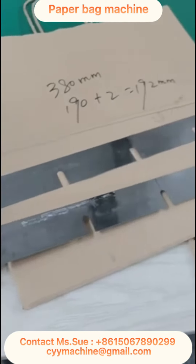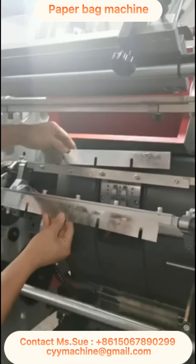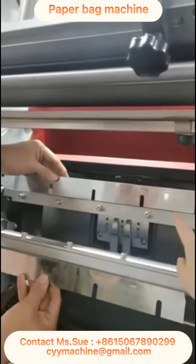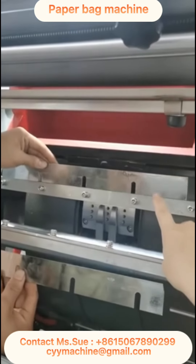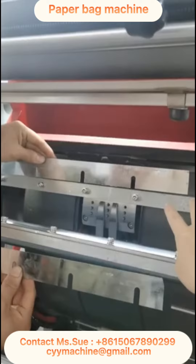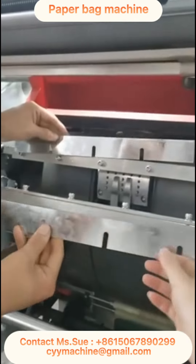Second knife — do not need to cut. This one is 384 millimeters. This one is cut according to the back width — we call this the first inserting knife. This one does not need to cut.